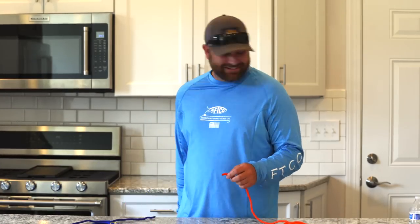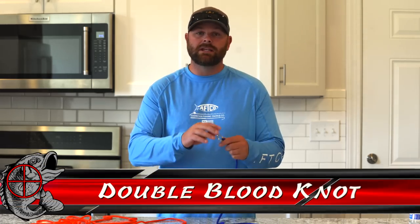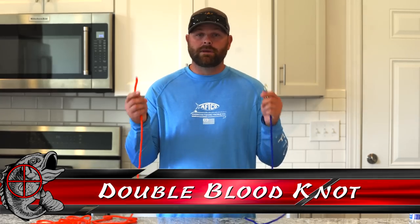The last knot that I want to share with you is going to be the uni knot — pretty easy knot to tie. The reason I want to show it to you is it's a great standalone knot, but it's also how I tie small braid to small fluorocarbon on my connection knot. I want to share the uni knot with you guys because this applies to your connection knot — a uni to uni leader. Any time I am tying braid to small fluorocarbon, I use the uni to uni. Any other time I'm using a mono leader, that's when I will do the double San Diego jam. But a uni knot is a great knot to tie on your bait as well.